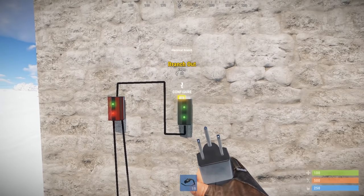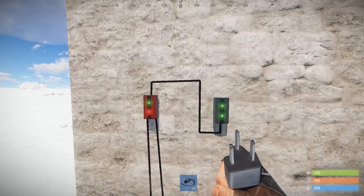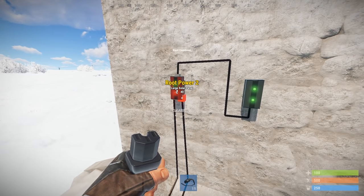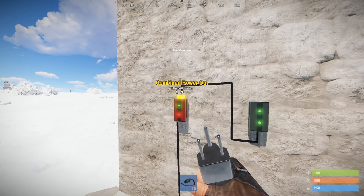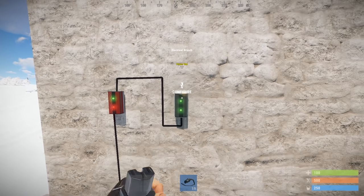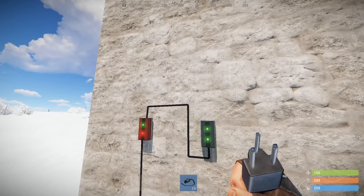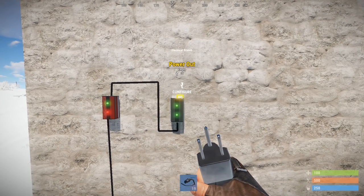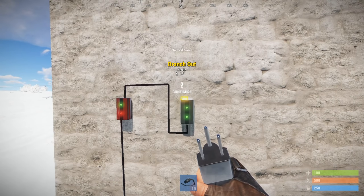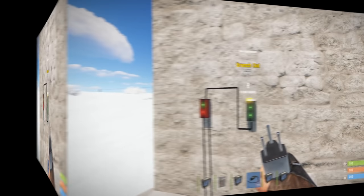The remaining 31 units of power automatically come out of the power out. One key thing to keep in mind: the branch out socket is the priority — you can't change this. So if the power drops, let's replicate that by disconnecting one solar panel. The combined power out is now 20, flowing into the electrical branch. Power out is now 19 minus the 8 being branched out. The branch out is always prioritized — this will come in handy later in the series.